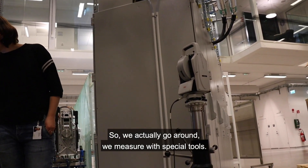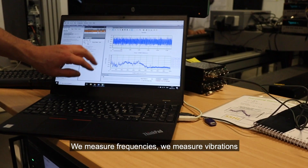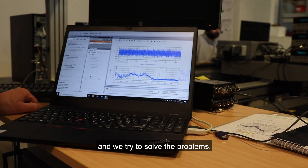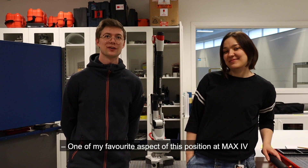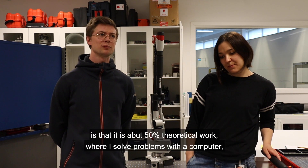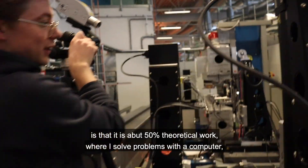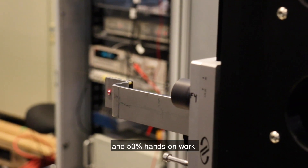So we actually go around, we measure with special tools, we measure frequencies, we measure vibrations, and we try to solve the problems. One of my favorite aspects of this position at MAX4 is that it's about 50% theoretical work where I solve problems with a computer, and 50% hands-on work where I actually work with adjustments and measurements.